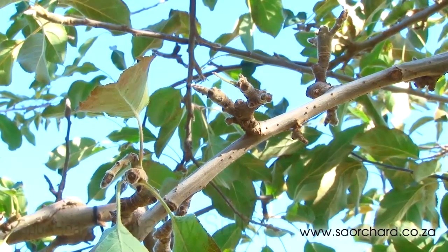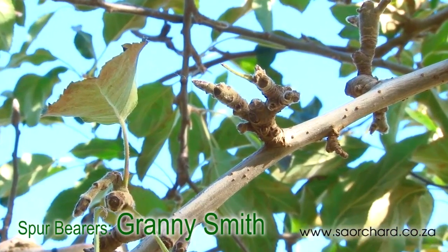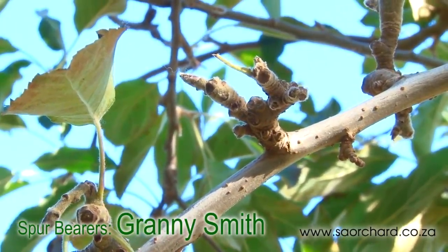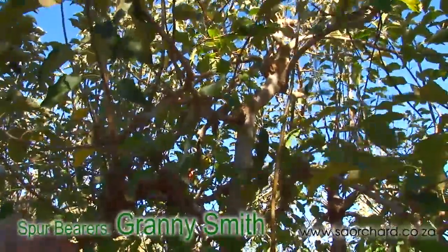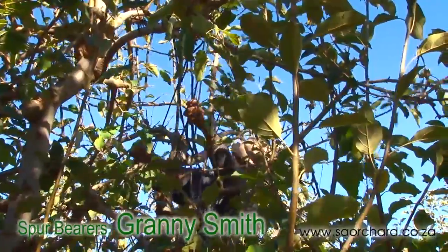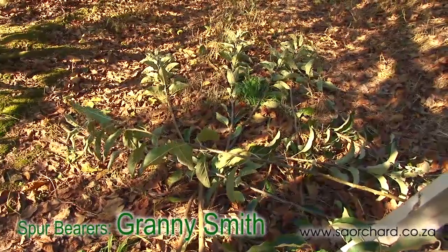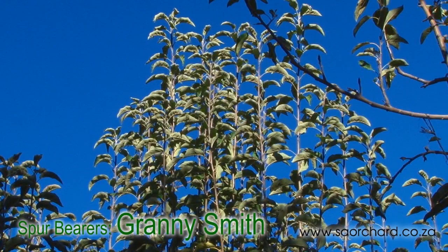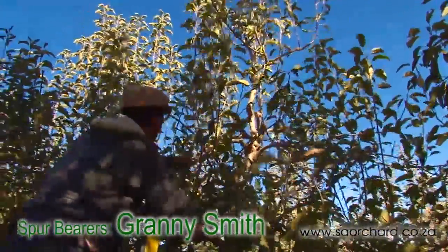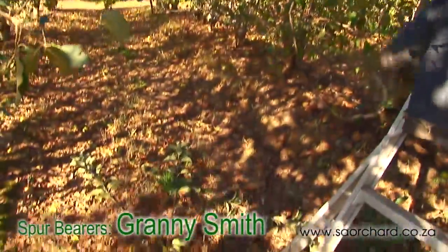Granny Smith can crop for many years on old spurs. It does well on old spurs and as long as there is enough vigor in the old spurs, it will crop for many years. Pruning of Granny Smiths tends to concentrate on getting light management right. Strong upright one and two-year-old shoots are removed along with dead or damaged wood. The strong upright one-year-old shoots are known as fishing rods and the two-year-old and older shoots are known as broomsticks, and all fishing rods and broomsticks should be removed from the tree.